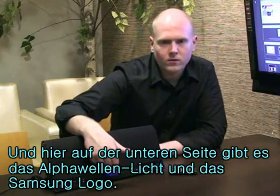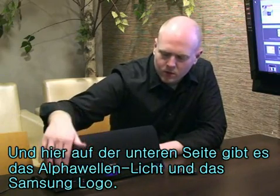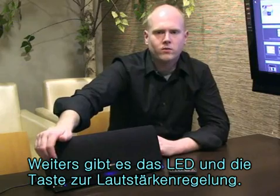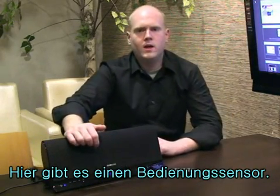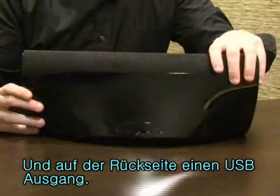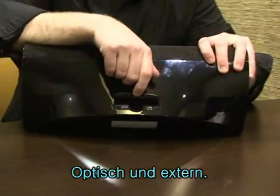If you take a look down here, like I said, we have our Alpha Wave Lite — it's a Samsung logo. The LED lets us know our power and volume status. And here we've got a motion sensor. If you take a look at the back, we've got our USB, our power, our optical, and our aux port.